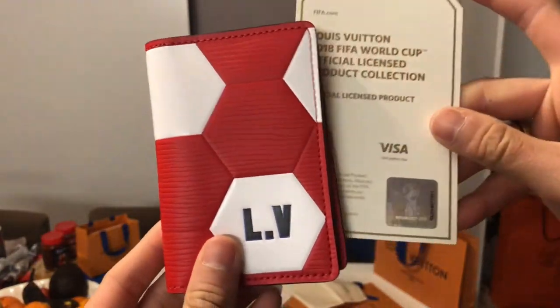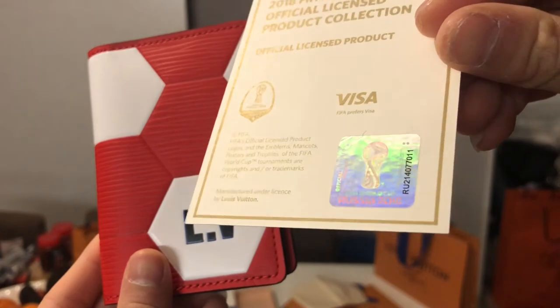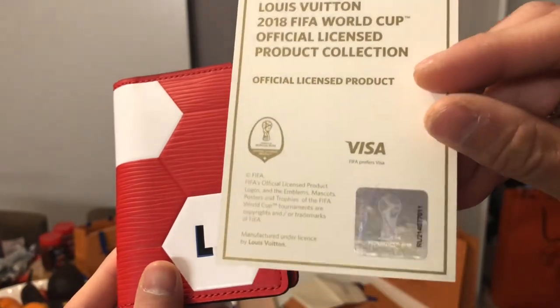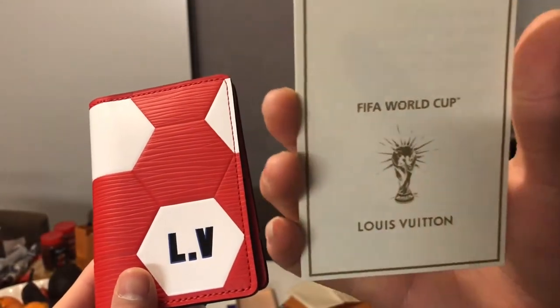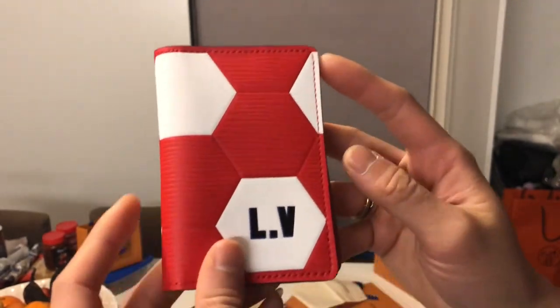This is the card — it's a special collection hologram. This means it's really authentic.